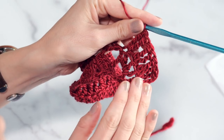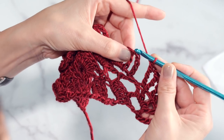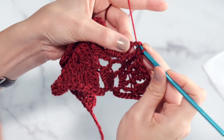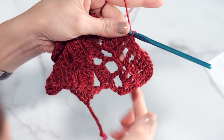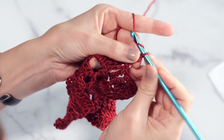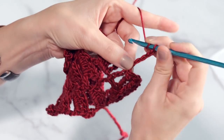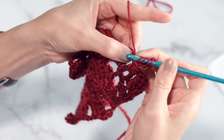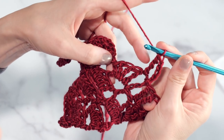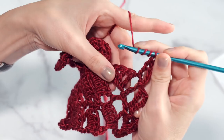So now what you're going to do is slip stitch in the top of the next chain five. You can either slip stitch in the top loop of that, or just go into the big loop there — however you want to do it. Then from this point on, you're going to basically repeat what you did: chain five, one double triple crochet in the same stitch, and then two double triple crochets in each of the triple crochets from the row before. And just repeat that across until you get to the end.